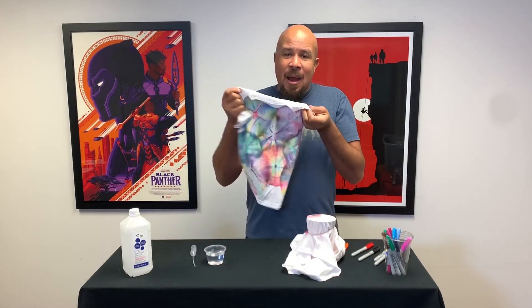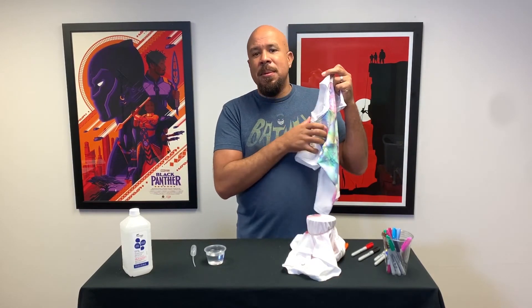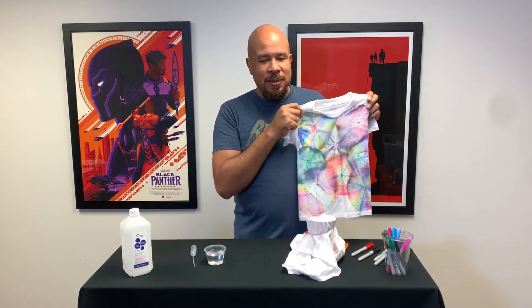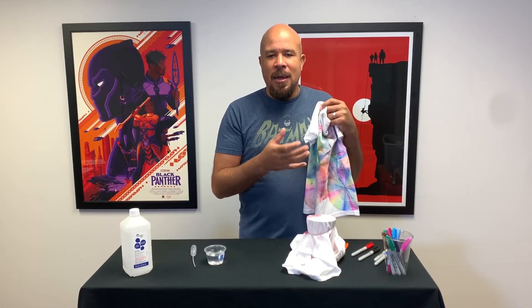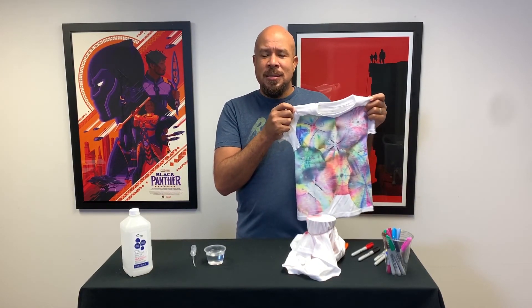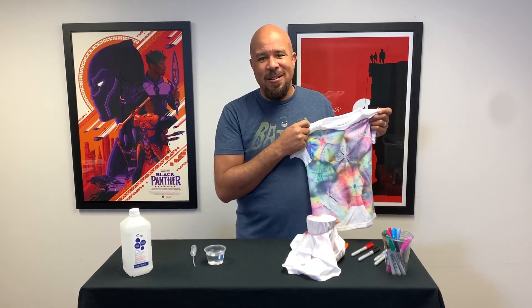Fun little activity. Here's the thing: if you want to set the colors so they don't bleed when you put them in the washing machine, just throw this in the dryer and run it on high — that'll heat-set the colors. Or you can dunk it in some water with a little bit of vinegar in it, and that'll also set the colors so they don't run in the washing machine. Nice little simple science activity that you can do to study solubility with some very basic materials that you can find right around your house.